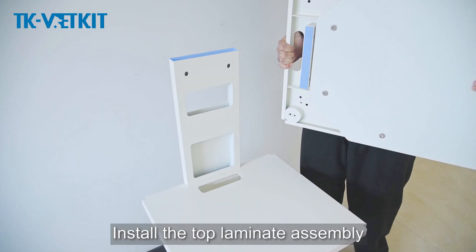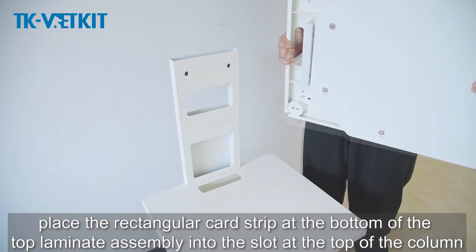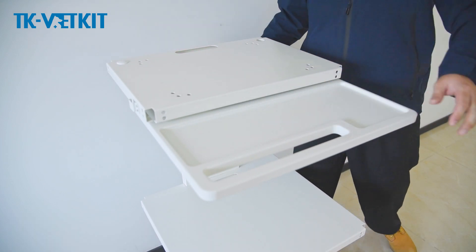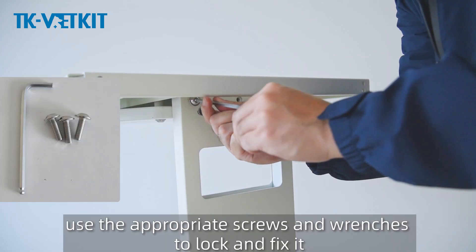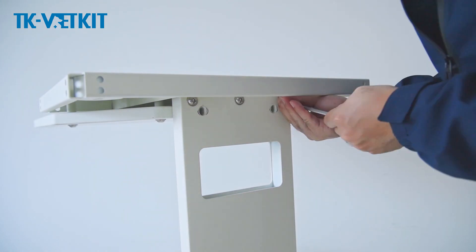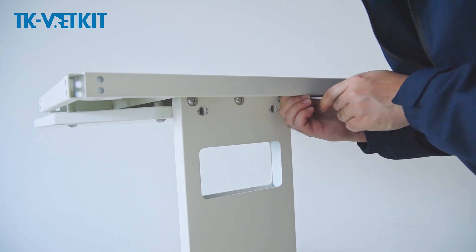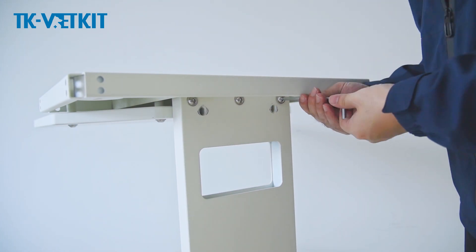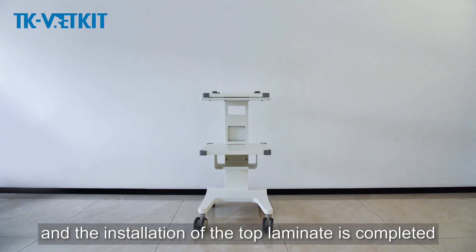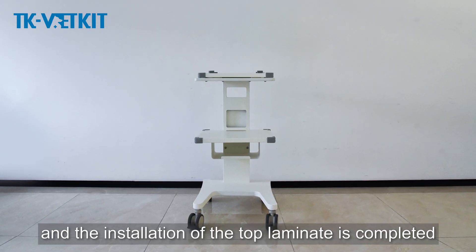Install the top laminate assembly: place the rectangular card strip at the bottom of the top laminate assembly into the slot at the top of the column at the back of the trolley. Use the appropriate screws and wrenches to lock and fix it. The installation of the top laminate is completed.